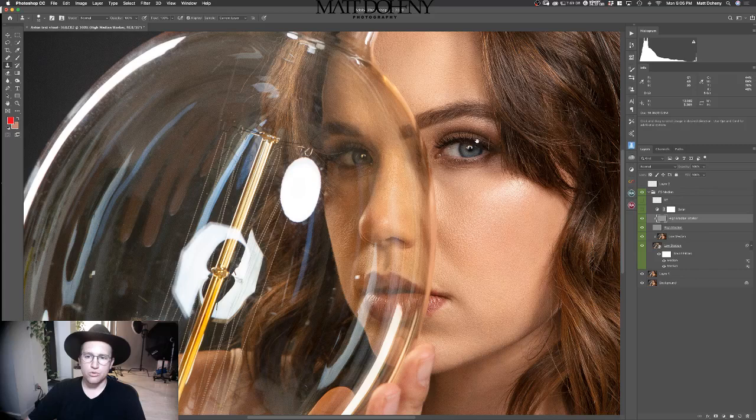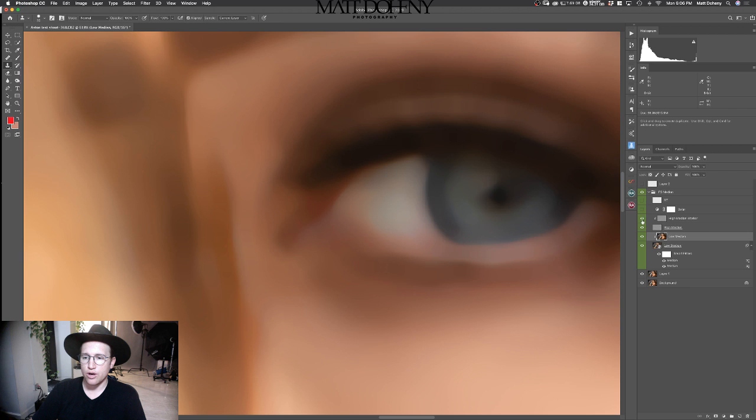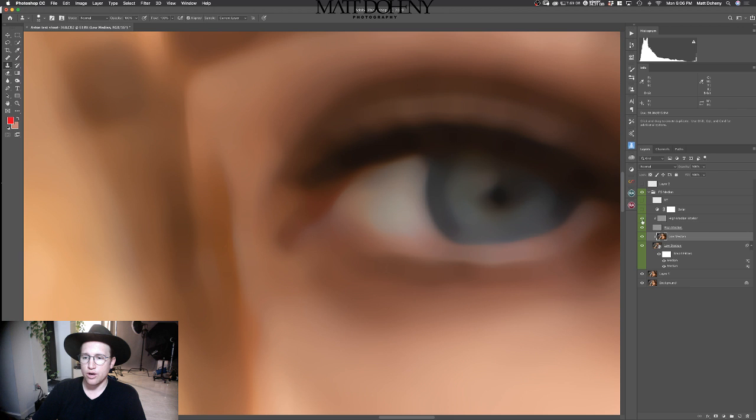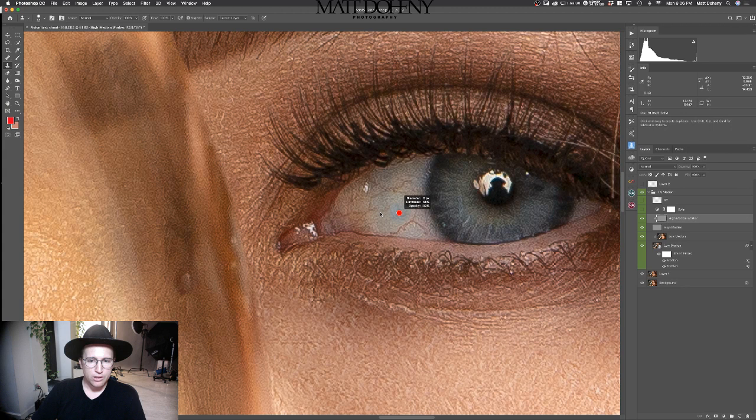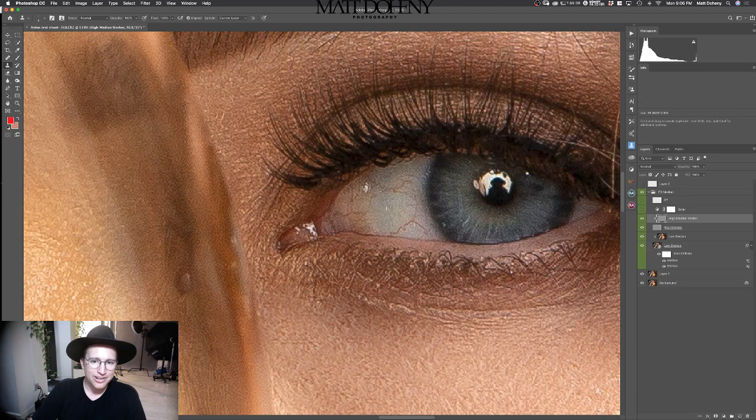Let's move on to the eye because that's an area people are always curious about. I'm going to do the same thing, but since we're so much closer, the colored layer has really bled in here, so I'm going to have to show you how I work around that. I'm going to click my stamp, get a small brush, find an area, and then just paint. This is all just straight retouching, not even color grading yet. We'll get into that once I feel like we've gone far enough.